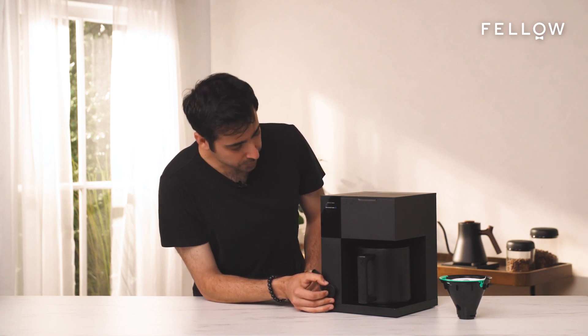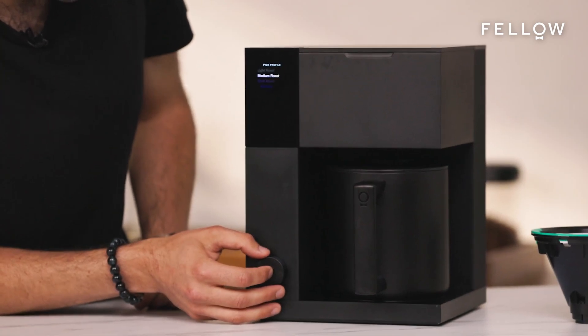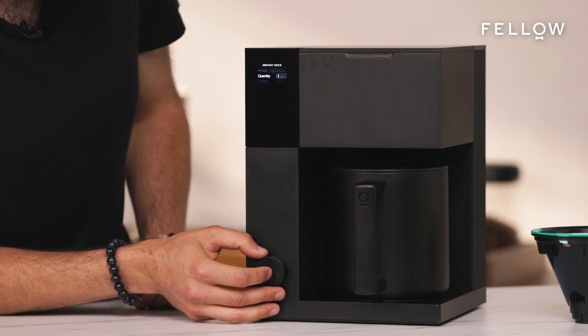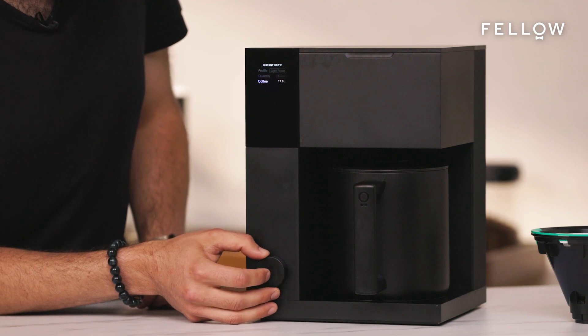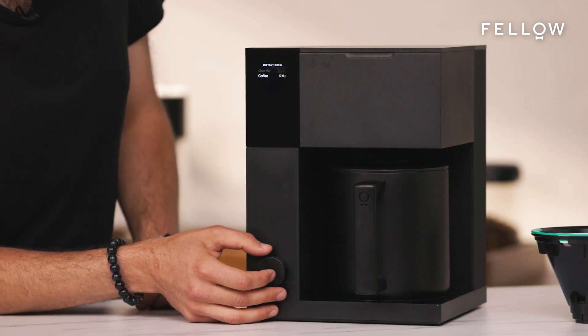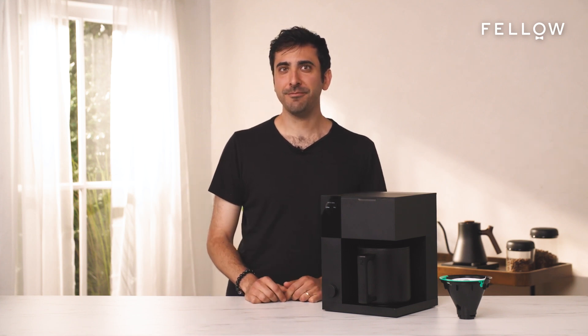From there, enable advanced mode. When you enable advanced mode, you'll need to select both a profile — I love light roast — and a quantity, let's say three cups. With both of those selected, we'll help guide you to how much coffee to add. In this case, 17.6 grams. This will enable you to brew the exact same recipe and quantity every time with Instant Brew, instead of having to use the whole water tank. We hope you enjoy your first cup of coffee with Aiden. Head to the next video to learn more tips and tricks. Thanks for watching.